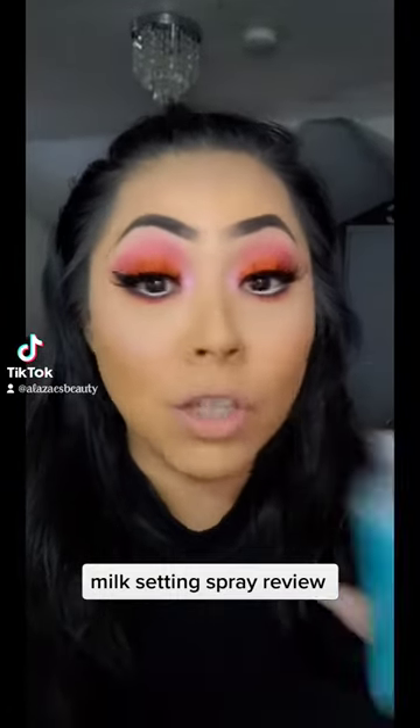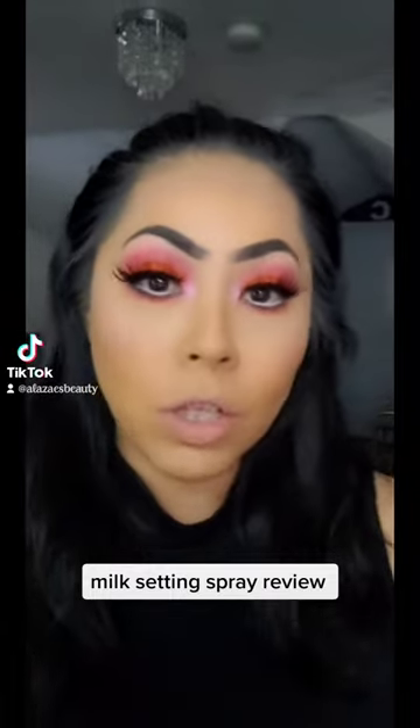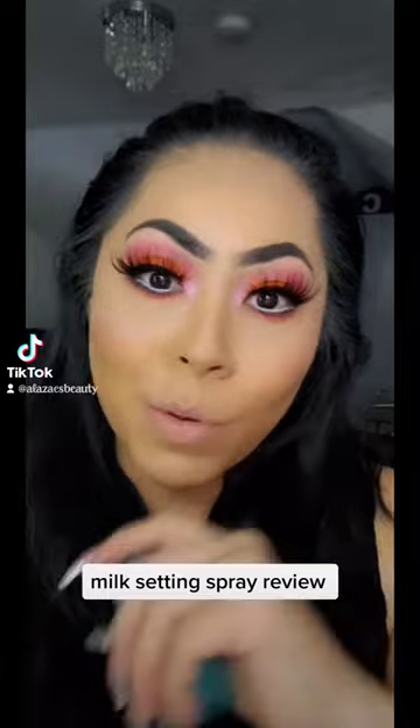Our friend from Sephora said go ahead and try the Milk setting spray — I finally got it in after it's been shipped. We're going to try this. I'm going to check my camera now. I will be working all day today, we're going to give this a test. Now, is it going to smudge on my mask? We will see later.